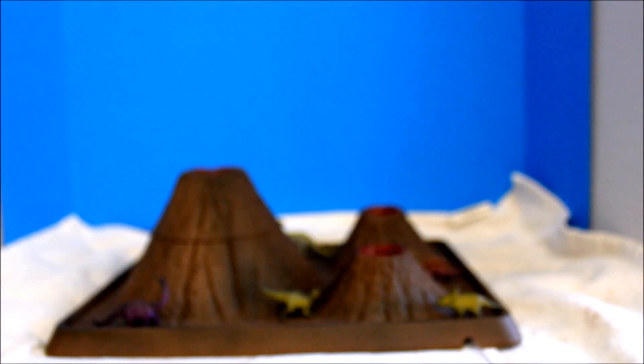Okay kids, let's try and see how this works — it's going to be fun! Let's try. First we have to put baking soda on each volcano crater. Let's put baking soda. Let's put more here because this is the biggest — let's put everything here.